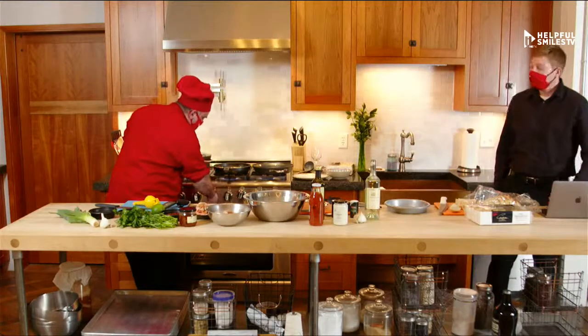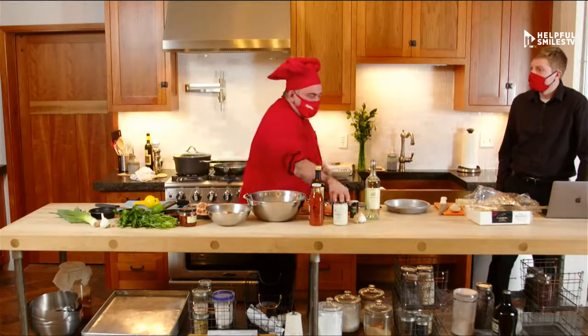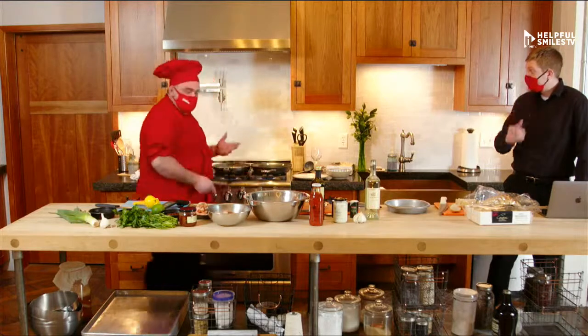I'm going to put the Alfredo sauce in the last three to four minutes. Because the Alfredo sauce is already ready to go — you just have to warm it up, basically serve it at temperature. What I'm doing here is another step — I'm going to do something almost like a bisque. A bisque is like a lobster bisque — a concentrate of flavor. In this case I'm going to do it with the seafood.